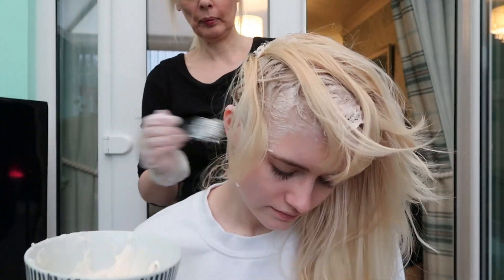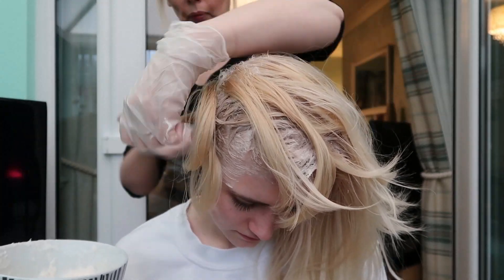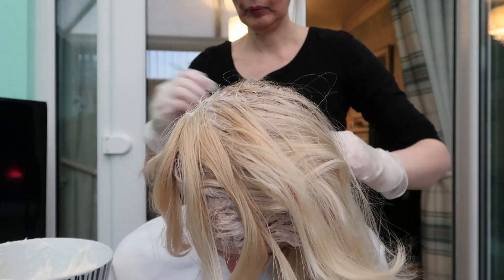Completely cover your roots or hair if you're doing a full head, and leave it on for an hour from when completely covered in coloring. This color contains a toner which only works in the last 10 minutes of development time, so don't wash it off early or you might have yellow tones.